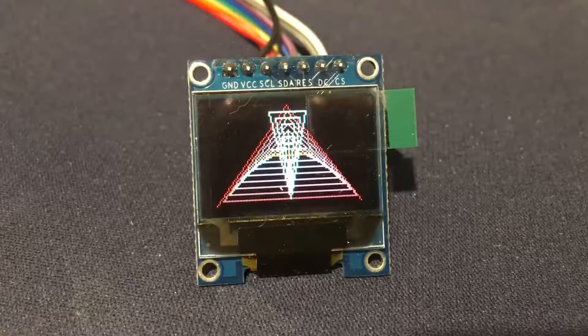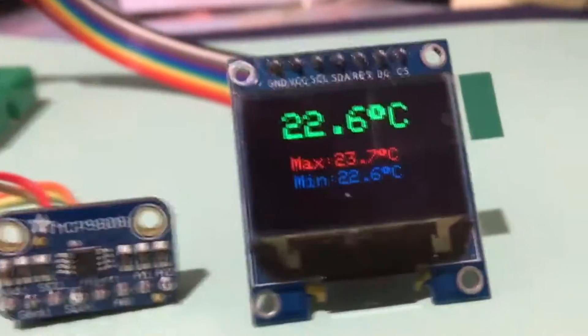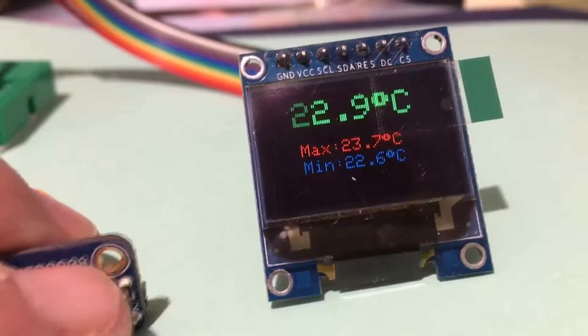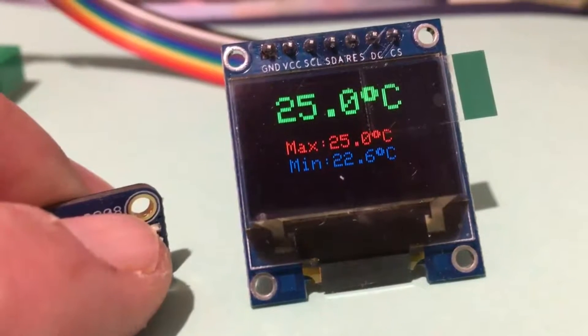In the next example, I'll display the minimum, maximum, and current temperature using some colours. Nothing unusual about that — I'll just show you the response speed of the chip. Touch it and it goes up pretty quickly. It's currently set in the software for one-second updates.